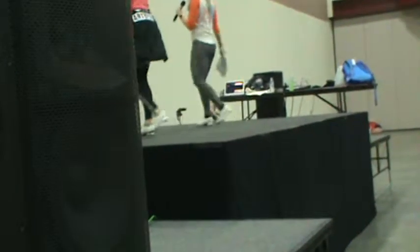Pivot turn, step right step. Turkey on the right. Hip push, arm.